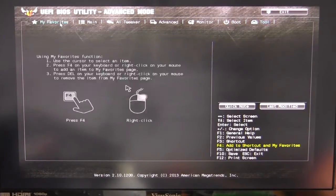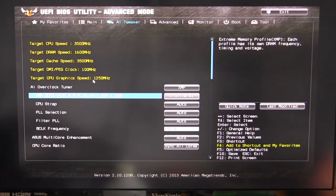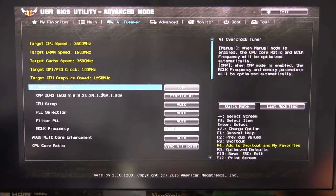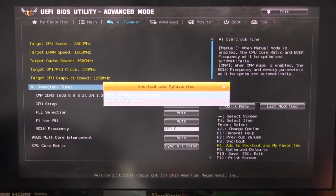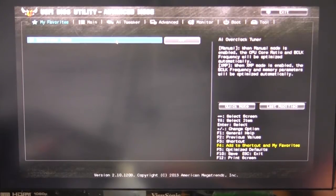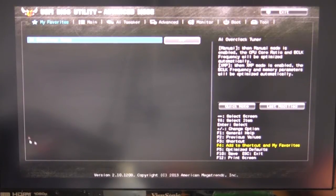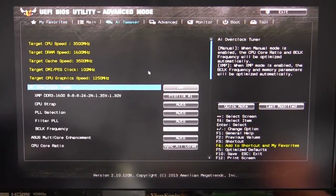One of the cool new things in this BIOS is My Favorites. You can go and set favorites — for example, if I want my XMP in my favorites, I go to the overclock tuner, set it to XMP, hit F4, and it gets added to my favorites page. So instead of digging through menus, if you know what you're going to change and you change the same settings all the time, you can easily add them to My Favorites.